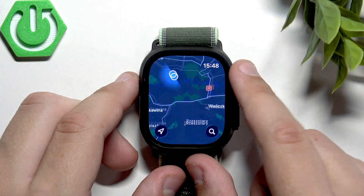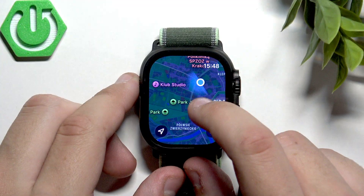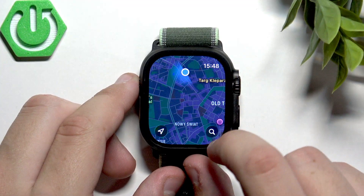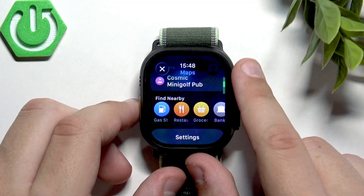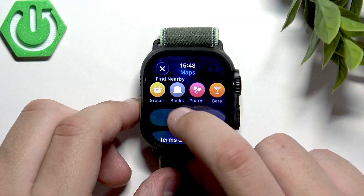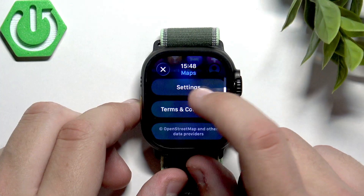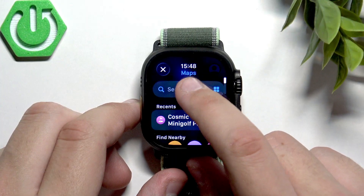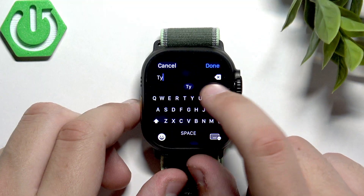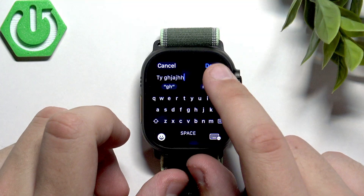If we want to use the navigation on our wrist, for example, we're going to search for something. We just click here and we can find nearby places like gas stations, restaurants, grocery stores, banks, pharmacies, bars, hotels, and hospitals. Or we can click search and type it in.